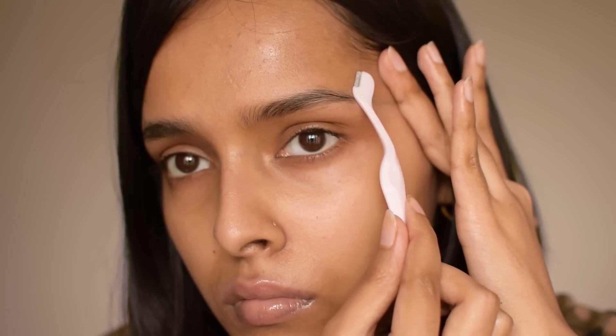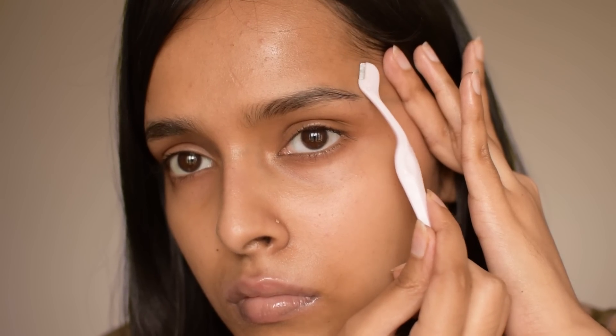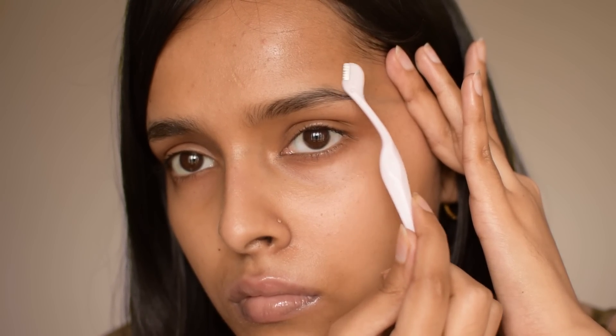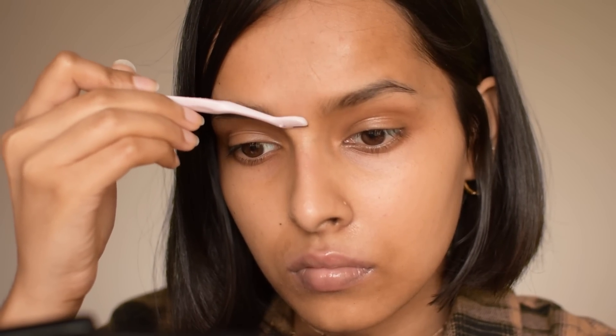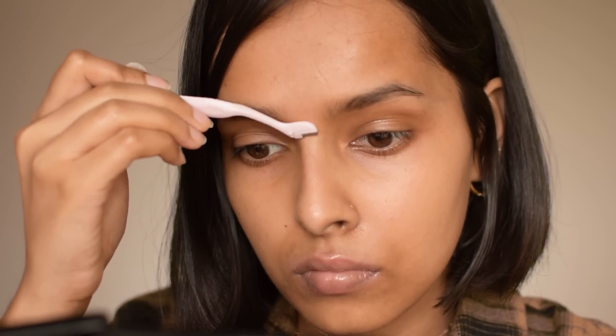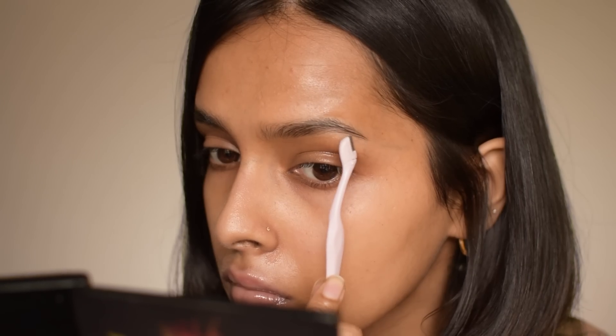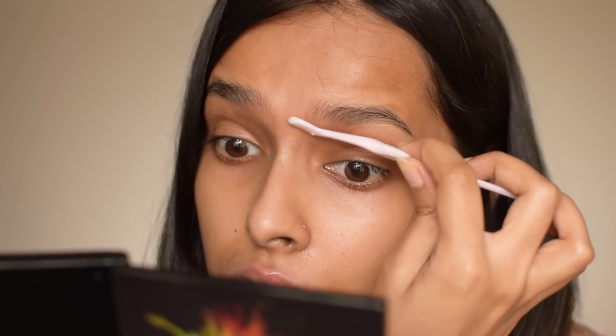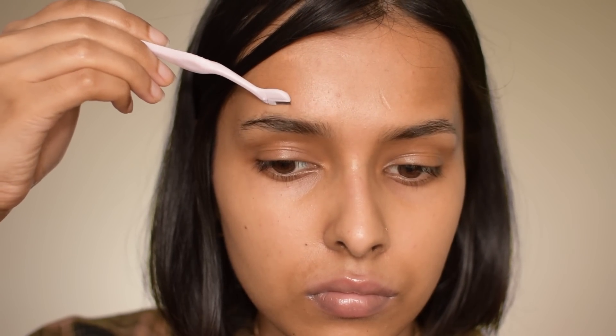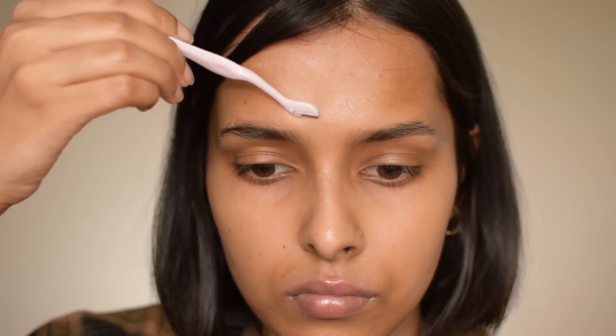Shaving your brow bone will not only make your eyebrows look sharp, it will also lift your face and make eyeshadow application extremely easy. The eyeshadow blends really well when you shave your eyebrows. While shaving, make sure you hold the skin tight and stretch it to prevent any cuts. Also, skin prep is extremely important — it doesn't matter what skin type you have.